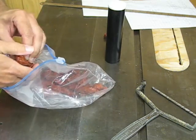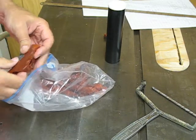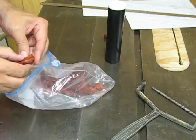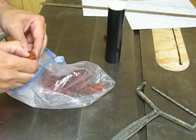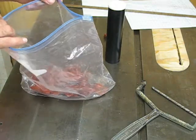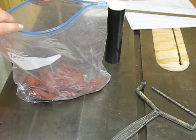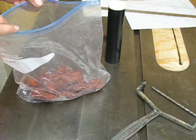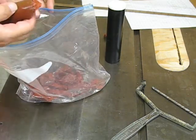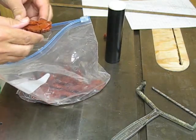I have a Shore A durometer tester, and this stuff is actually too soft for that — it almost feels like the probe is going to punch a hole in it. There's actually a Shore 00 scale, which is for even softer materials, and apparently that's a more reasonable scale for using this, but I haven't splurged yet on getting another durometer.